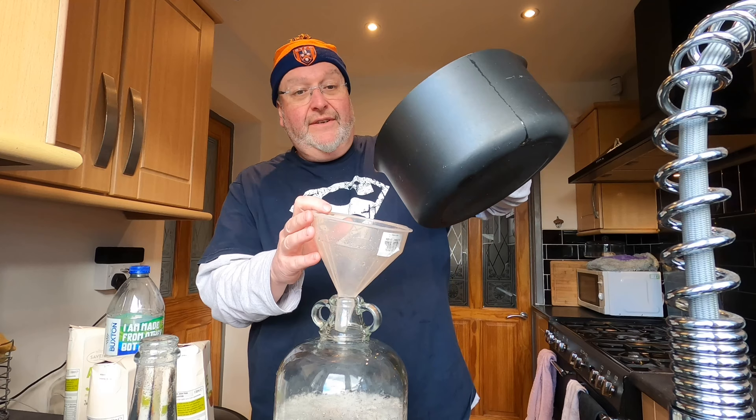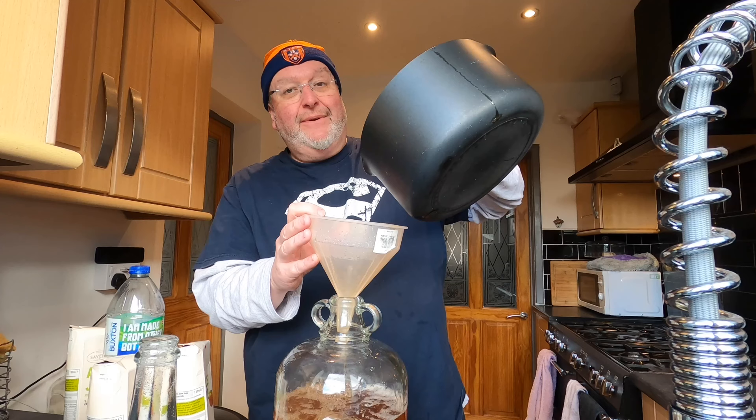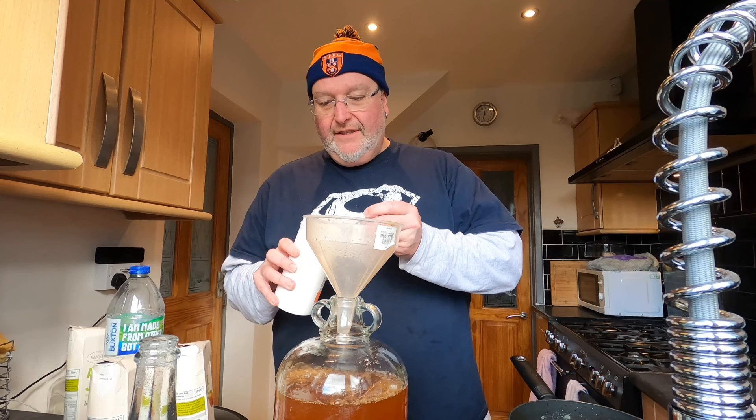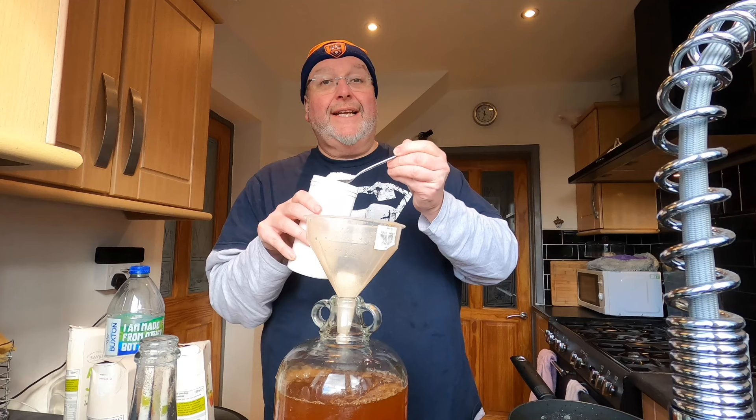It does smell really nice actually, so fingers crossed it will give a good flavour. It won't be a clear cider, I don't think — they very rarely are when you put sweets in. I've got a little bit more liquid to add, but first in goes a heaped teaspoonful of pectalase, followed by a heaped teaspoonful of yeast nutrient. I'll now put the rest of the Bucks Fizz tea in to wash the funnel through.